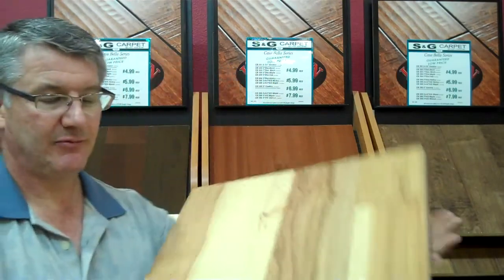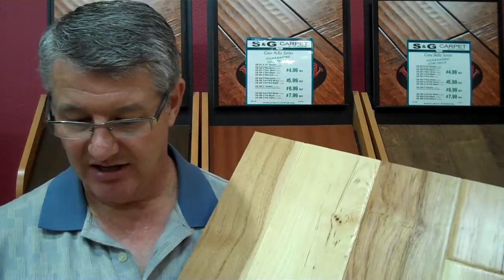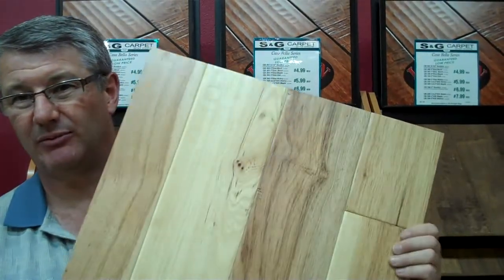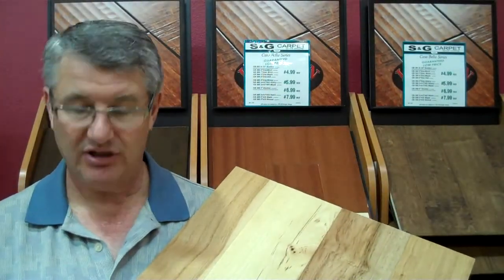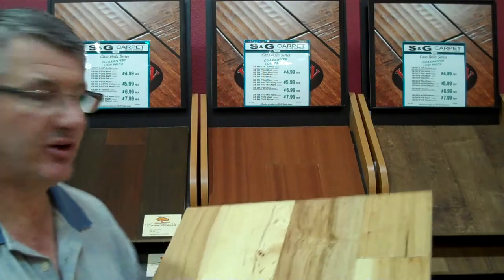The next one is the CB304. The 304 comes in oak, maple, and hickory species. Again, it's a half-inch thick, five-inch wide — more of the traditional look of the hand scrapes, what you see in our other Casabella lines. It does come in maple, hickory, and oak. It's a little bit of a me-too product, but it fits to build different colors and such.